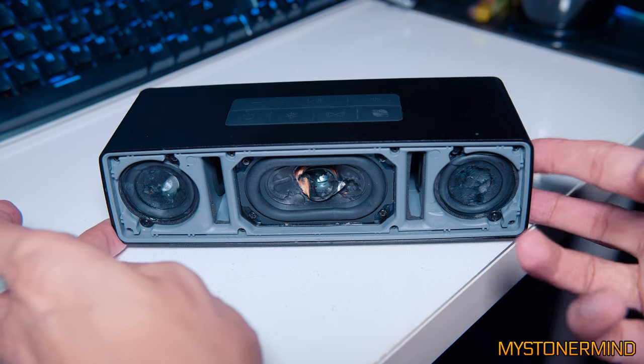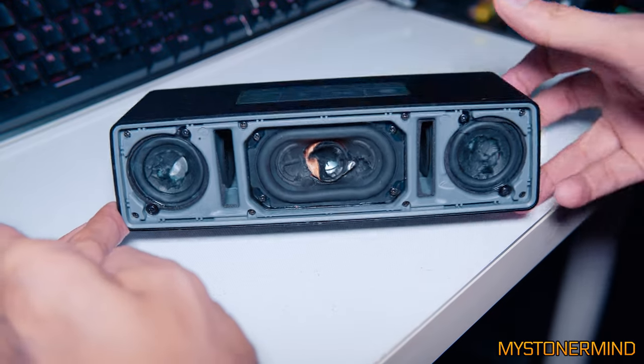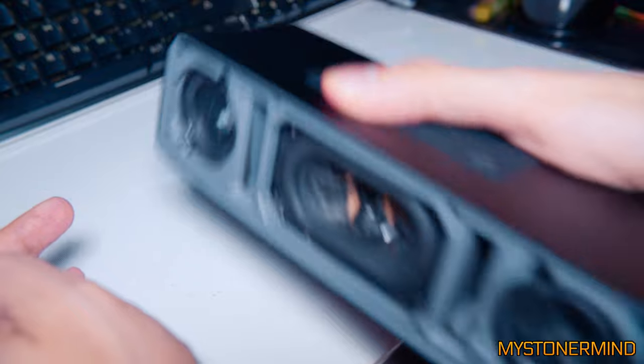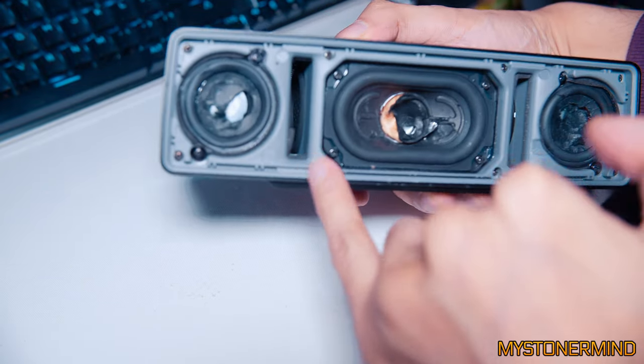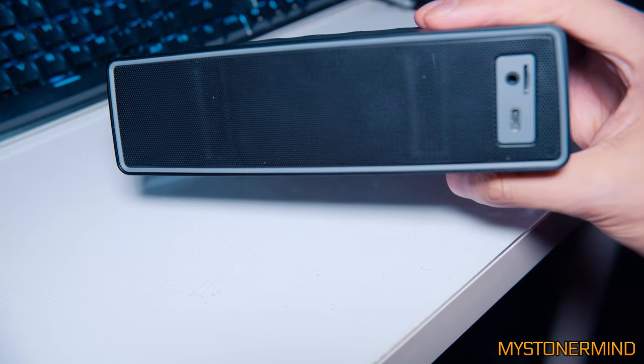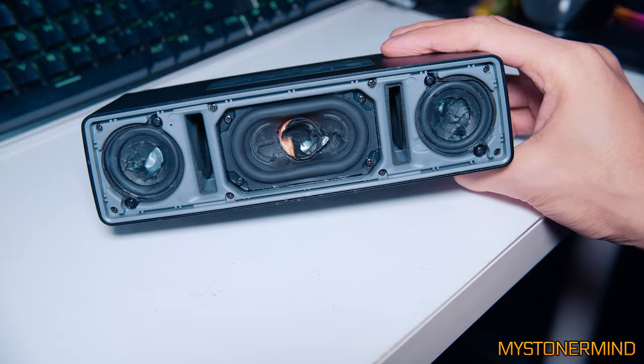Here we have a close-up of the aftermath, and if I hold it and shake it, some of them might have gone down here. But then again, if they did, you'd be able to see them on the back. There's nothing there. So it seems as though they might have gone in through the speakers, which is cool.